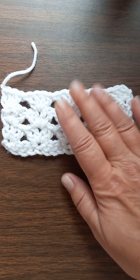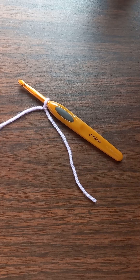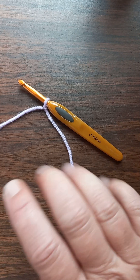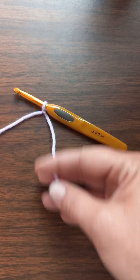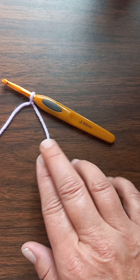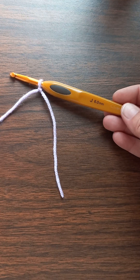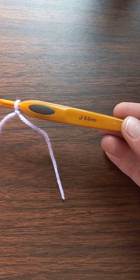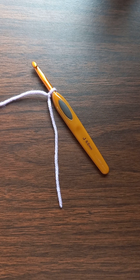Alright, give me just a second — I'll be right back. Okay, I'm back. I've got my number four worsted weight yarn, some people call it aran weight, and I've got my handy dandy J10 six millimeter crochet hook.